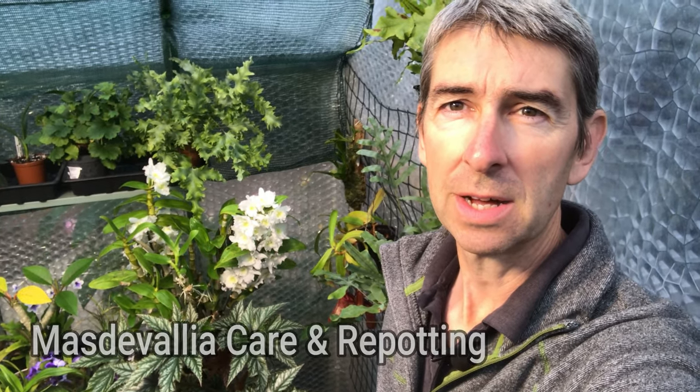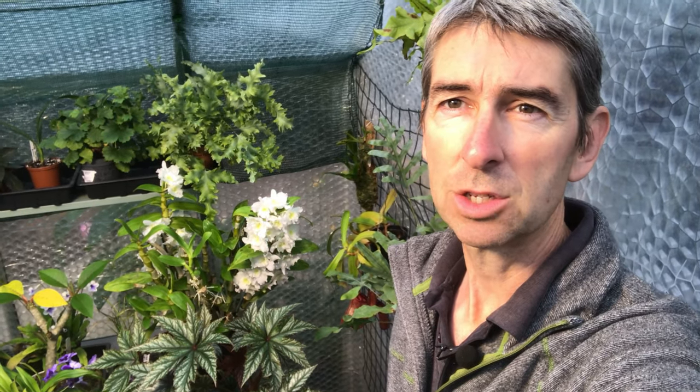Hi, I'm Geoff. This is Tropical Plants at 53 degrees north. It's another miserable wet windy day here in the UK, so what better to do with my time than to repot a couple of Masdevallias that I've got.